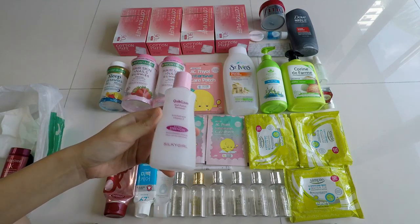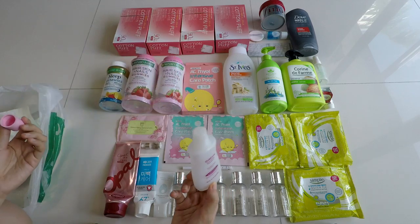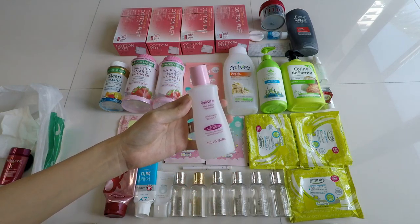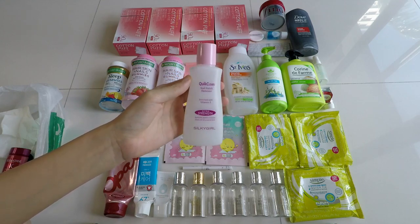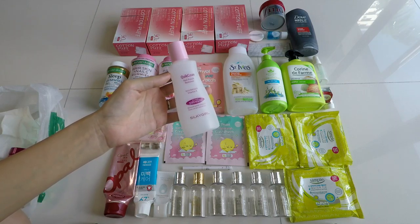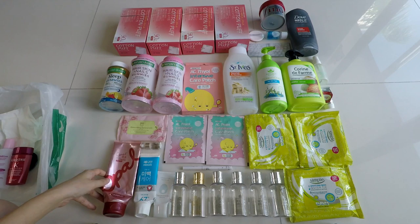Next up is a nail polish remover — it took me so long to go through this. It's from Silky Girl; the pink one is extra strength. They have purple and blue ones for other purposes. This is the Quick Clean nail polish remover enriched with Vitamin E. It's not instantaneous removal but it's good enough. I hope they bring back this packaging because the huge bottle I now have is like a sauce bottle — nobody uses nail polish remover that way. This is one of the cheapest in Singapore, around three bucks, or six to nine for the giant bottle.